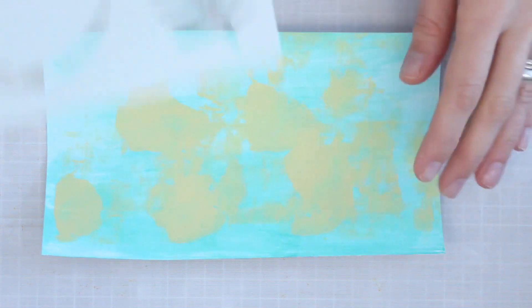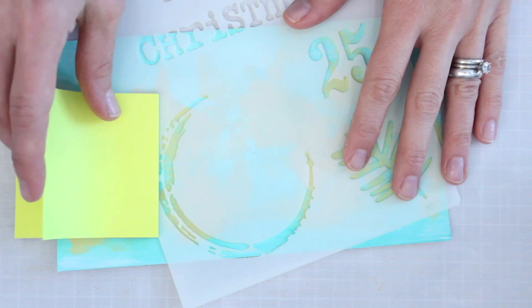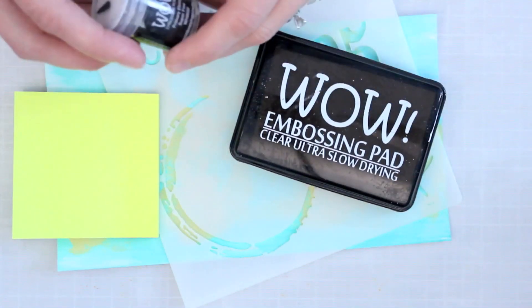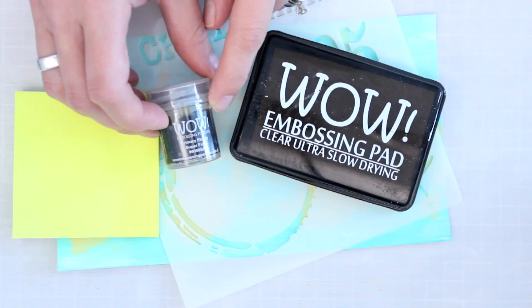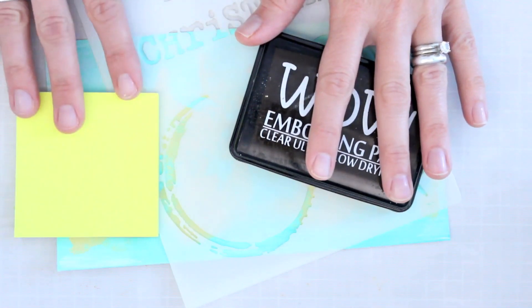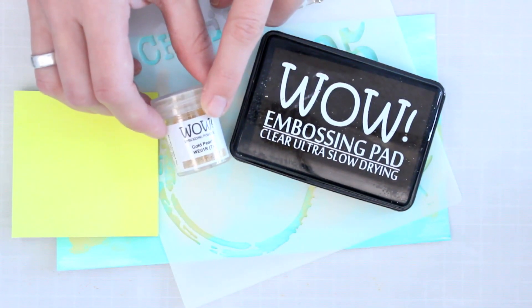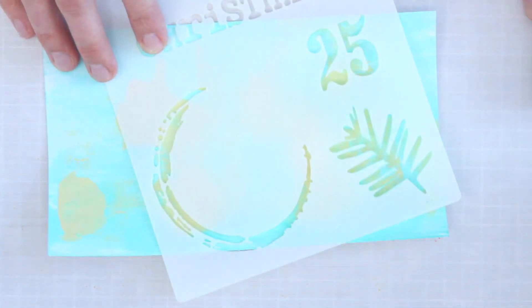Once that dries I can get ready to do my embossing. I'll have my stencil on hand along with sticky notes for masking, my embossing ink pad, and the Primary Ebony Superfine embossing powder. The embossing process is a two-step one: first I'll do the black circle, and then I'll come back and do a little bit more with gold pearl embossing powder.